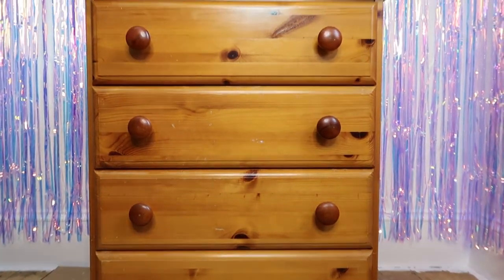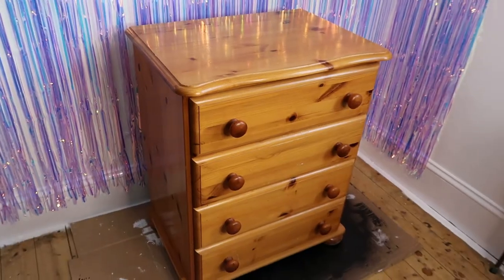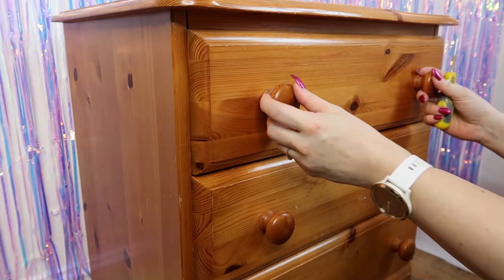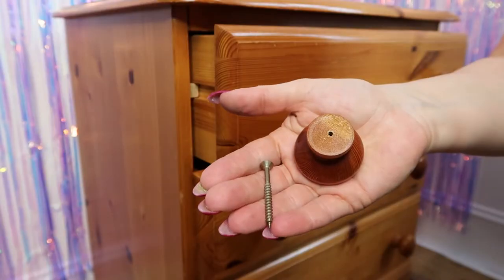Welcome to Boggy Box Craft, I'm Debra. Today I'm going to upcycle this beautiful pine chest of drawers into something that's going to match my craft room decor. This is how the chest of drawers looked to start with. I've given it a really good clean to remove any dirt or grime, then I removed the hardware — the handles — because I'm going to replace them with something a little bit more sparkly.